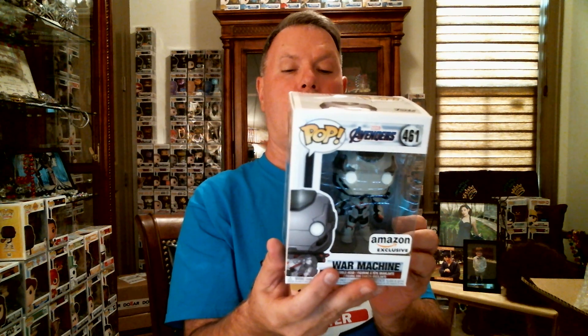The third Father's Day Spastic Pop — now this one's cool. I think I may keep this one. This one's from Marvel's Avengers and it's an Amazon exclusive War Machine. I really like the pop. I do have the metallic Thanos, and I love stickers — here's the Amazon sticker. So I will probably keep this one.